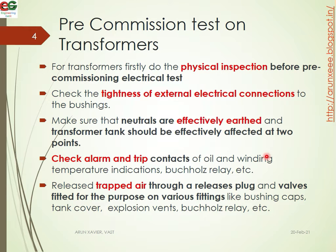For transformers, firstly do the physical inspection before the pre-commission electrical test. We will do physical inspection and testing. Check the tightness of the external electrical connections to the bushings. Make sure that the neutral is effectively earthed and the transformer tank should be effectively earthed at two points. Check the alarm and trip conductors.